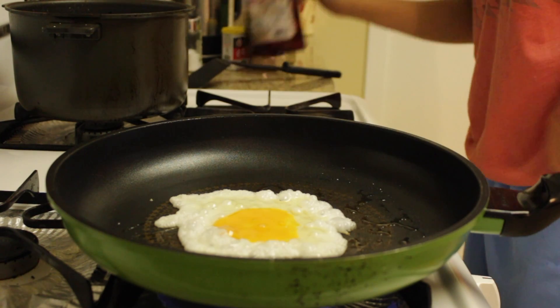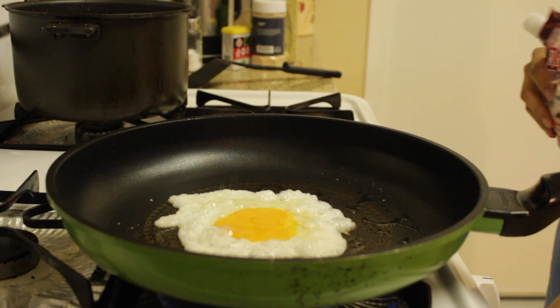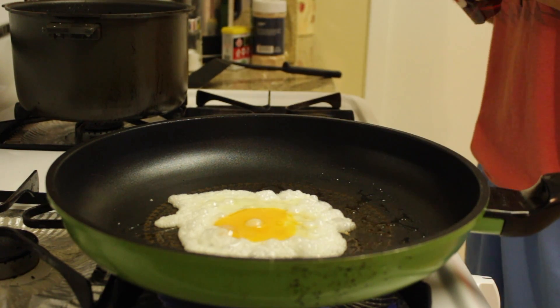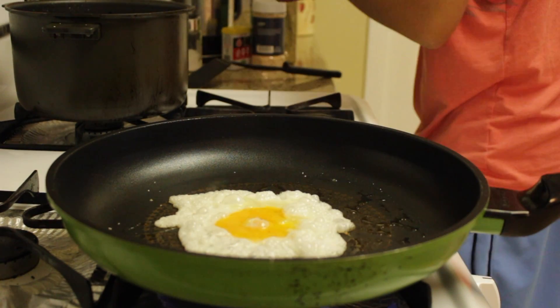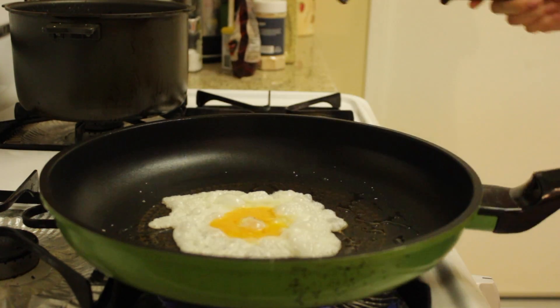Sometimes the eggs are bland, so that's a good reason to season it now. I'm using fancy sea salt — from the sea, you know where all the seas are. Get ready for the epic flip though.